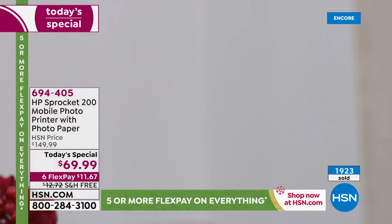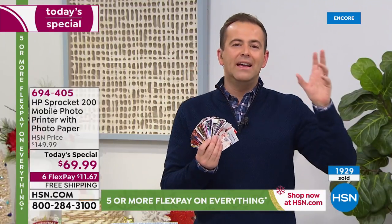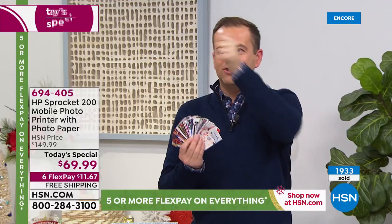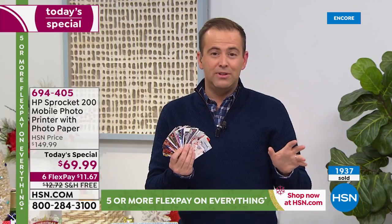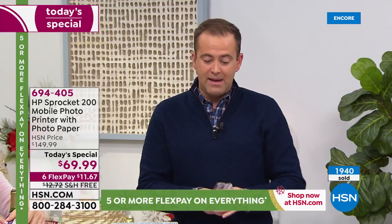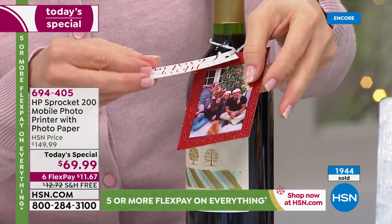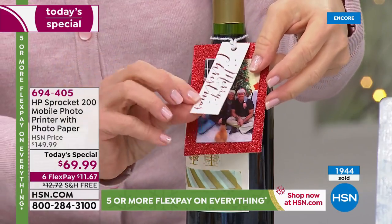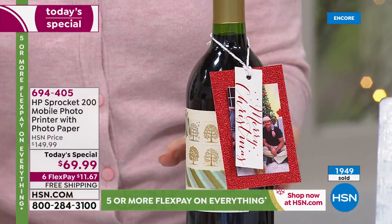You might be a scrapbooker, a crafter, you might create your own cards, you might like to journal, you might have a diary or a calendar — you want to stick little pictures, memories of the summer vacation. There's a million opportunities. We have a lot of people that buy these for baby showers and weddings, retirement parties and anniversary parties, any type of gathering. You put a Sprocket on the table and people can print out the pictures. The uses are unlimited for it.